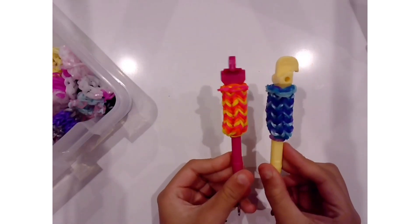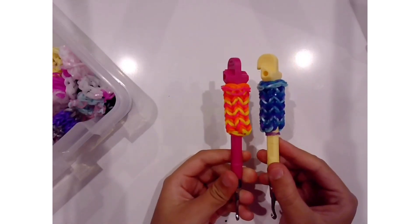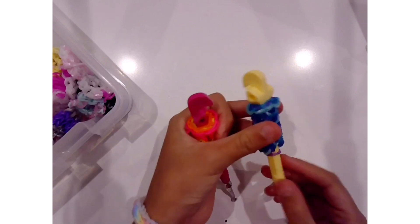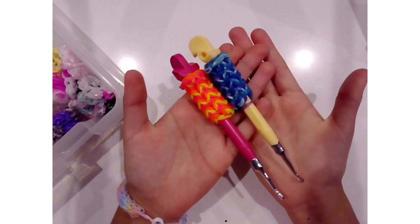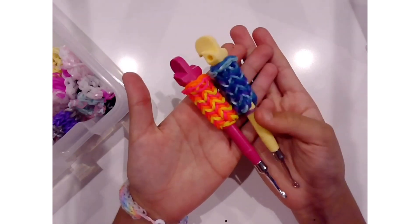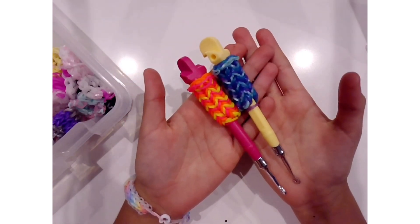Hey guys, welcome back to another video. Today I will be showing you guys how to make this monster tail hook cozy. It is very easy to do and I will be showing you how to make this. So let's get into the video.